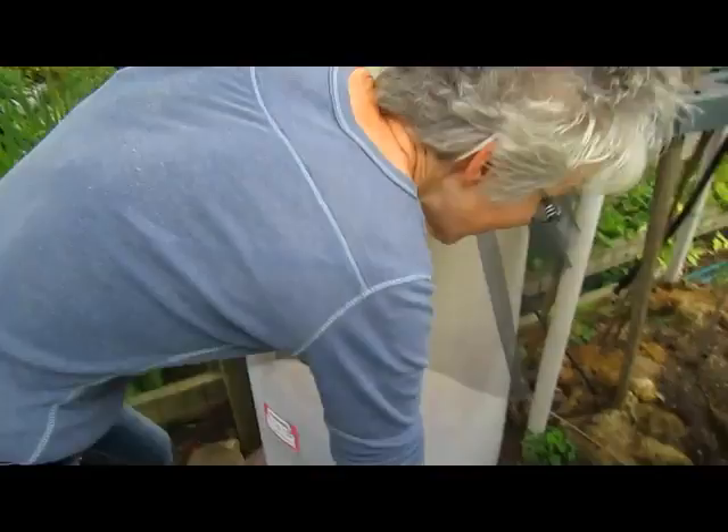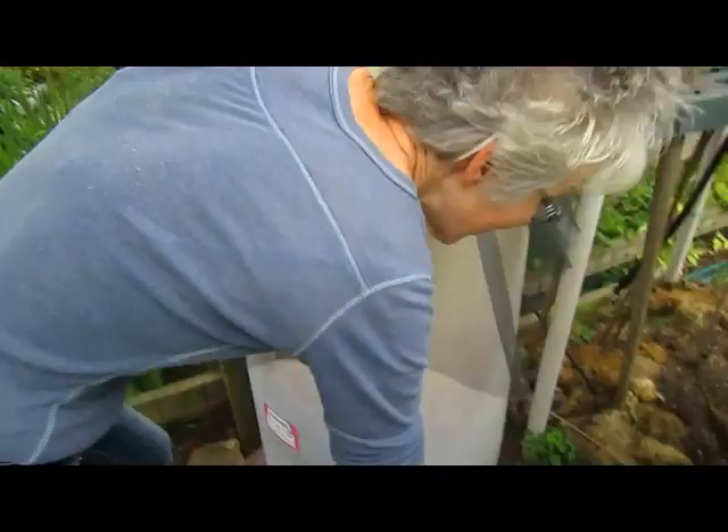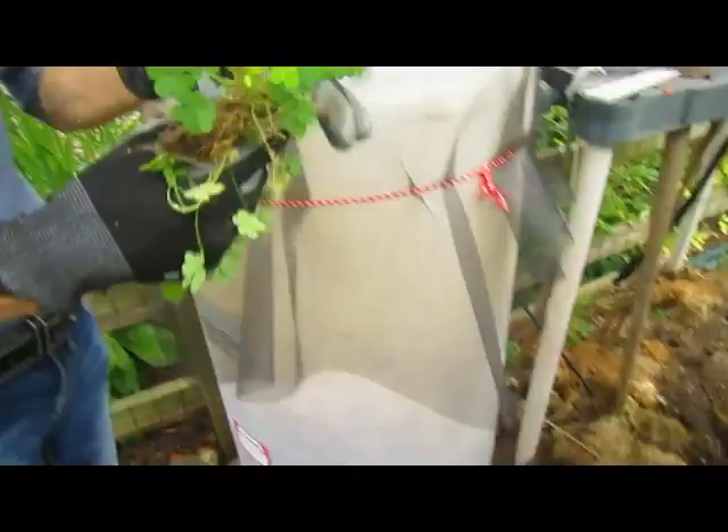Here's a weed — I have to pull it. Never-ending task! Now this is a question I would have for anybody that might know: it's like a clover. What is this weed? It is so prolific.